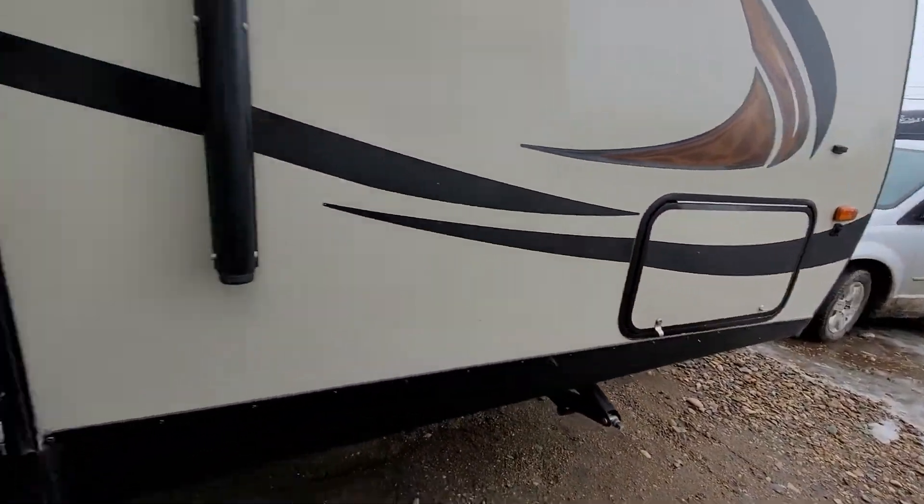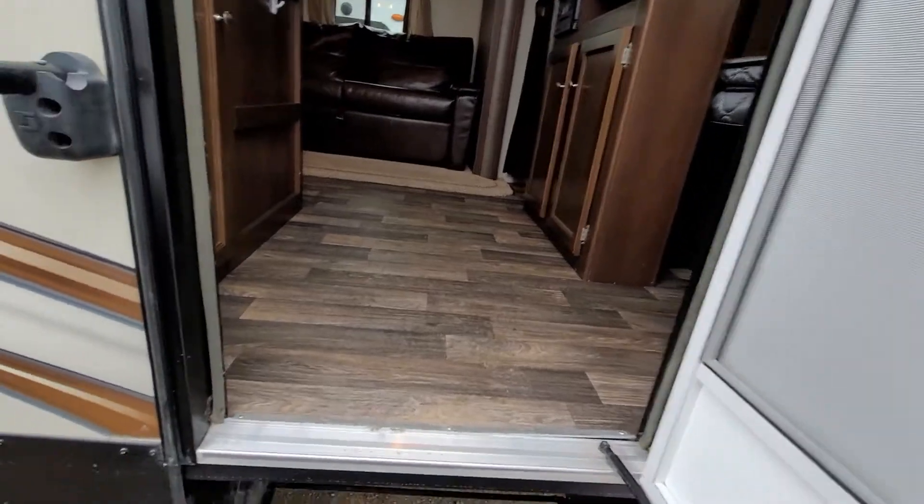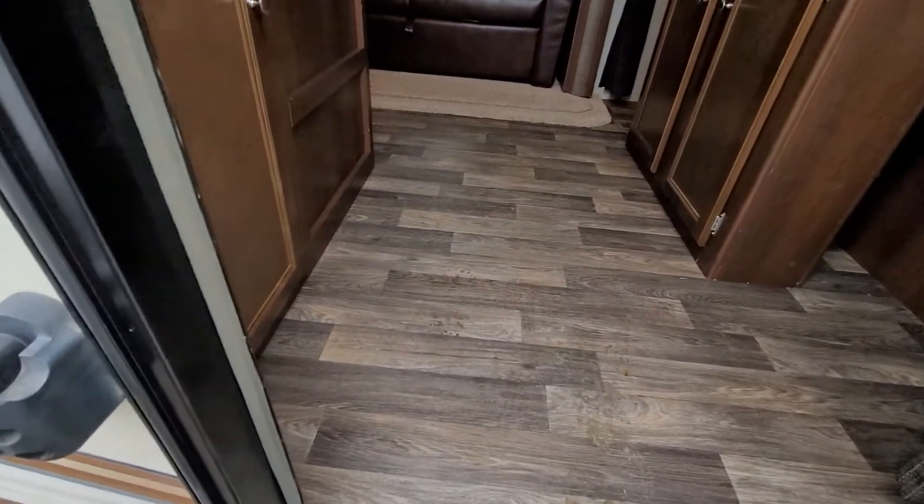And then across the front of the trailer you do have the other side of that pass-through storage, though it's a little bit muddy here.